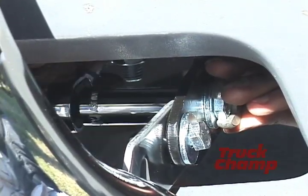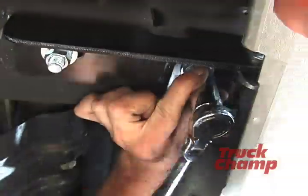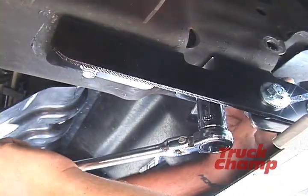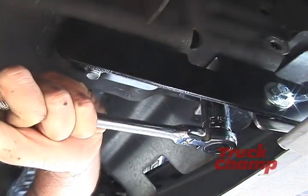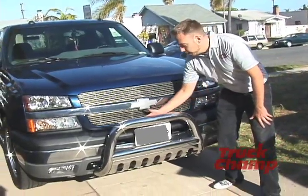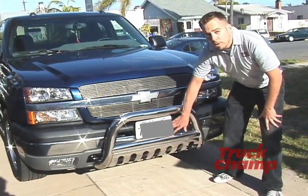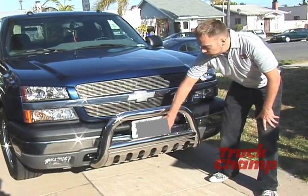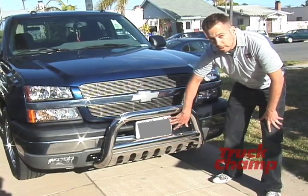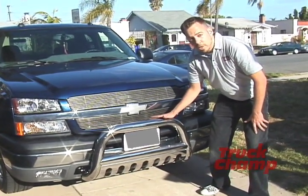Tighten. Now that we have the driver side completely tightened, we're going to tighten the passenger side. As you can see, we have the bull bar nice and straight against the bumper — it looks great and everything is very tight. We have the optional license plate bracket pre-installed with the license plate nice and straight. If you have any questions, you can contact our customer service at TruckChamp. Thank you.